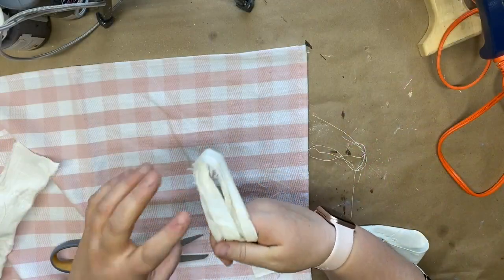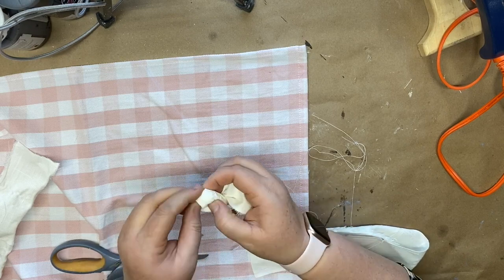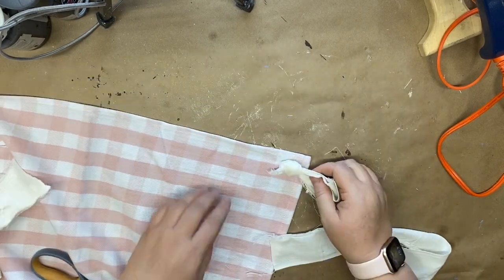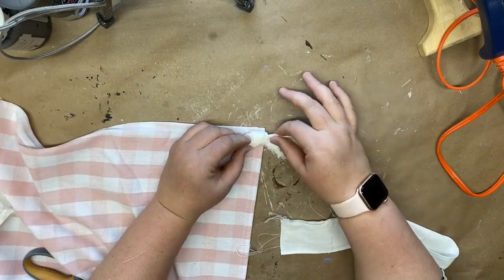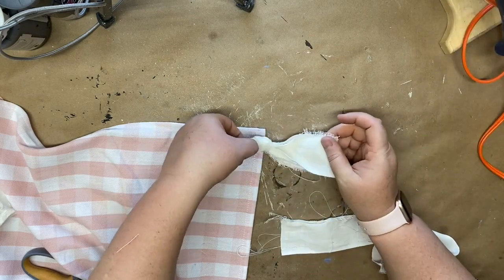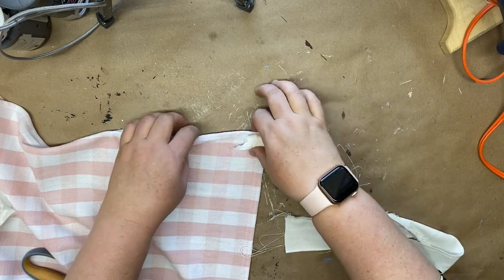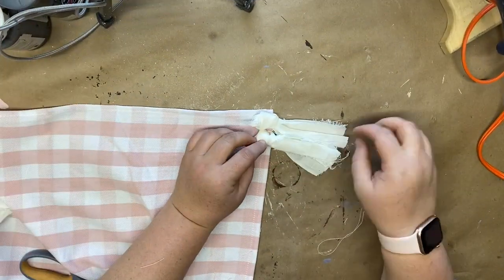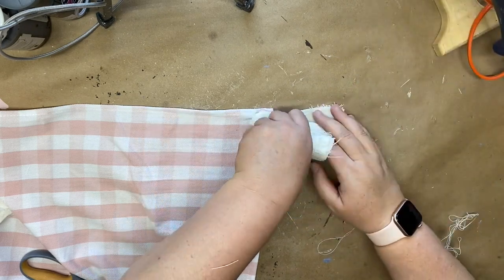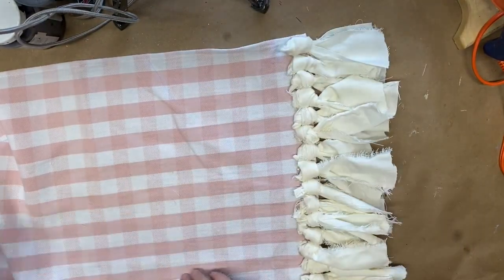This next project is a farmhouse table runner I picked up at Dollar General. I take muslin pieces, fold them in half, and hot glue them as tassels along the edge. I complete the same process on both sides, pushing each tassel close together so it gives a sewn-on look. Once they're all on, you can't really tell they're hot glued rather than sewn — I absolutely loved how it turned out with no sewing required!